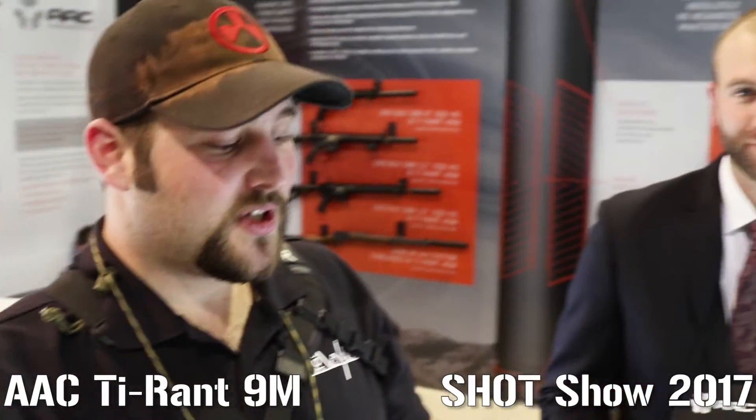All right, howdy, I'm Lee Wilson and this is TGO Wyoming and I'm here at the AEC booth at SHOT Show 2017. I'm talking to Ben, and he's going to give us an idea of what the new Tyrant 9M can do for us. Take it away, Ben.